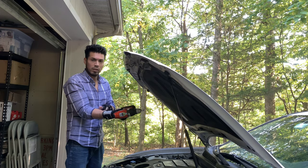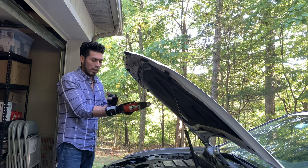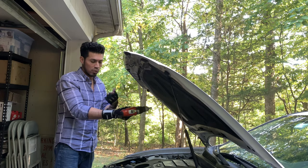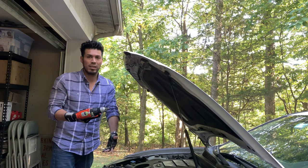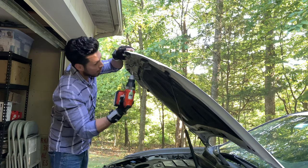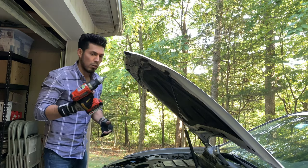I suggest you get one of these magnetic wristbands — this is one of the items I sell online at my store. When you're working on your engine and taking out screws, you can put them on your wrist instead of setting them aside and risking them falling inside the engine bay.